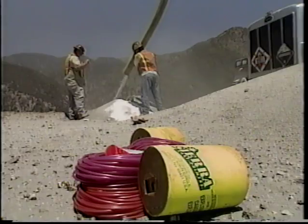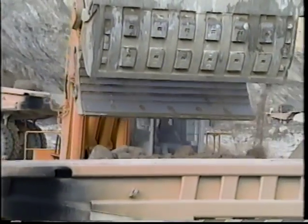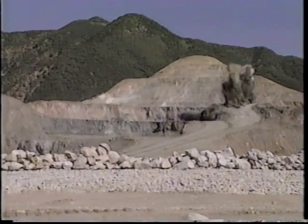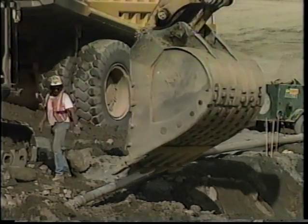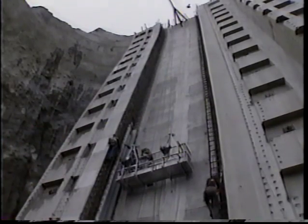Throughout the years of construction at Seven Oaks, contractors used explosives to break up rock. The controlled use of explosives made it easier to excavate materials and build access roads and tunnels. Safety is always a concern when working with explosives and heavy equipment, and inspectors made daily rounds to make sure everyone followed strict guidelines.